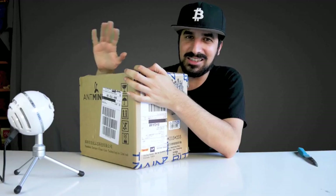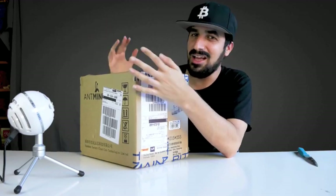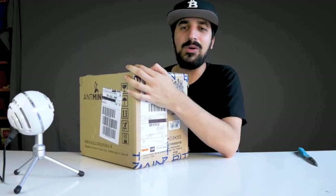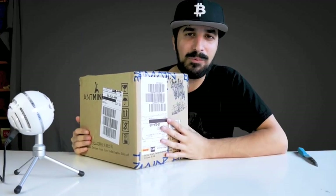Bitmain, if you're watching this, don't be shy to do a promotion or sponsorship for my YouTube channel — I would love to try out your products before everybody else. You can always email me.